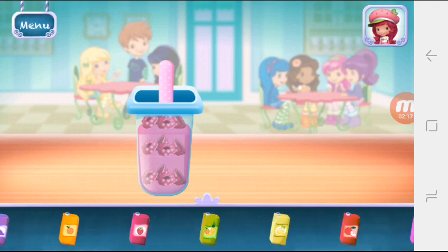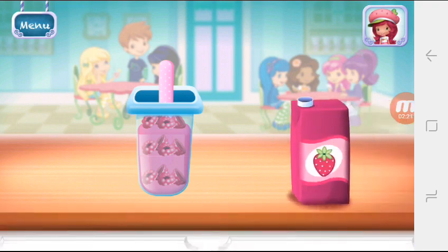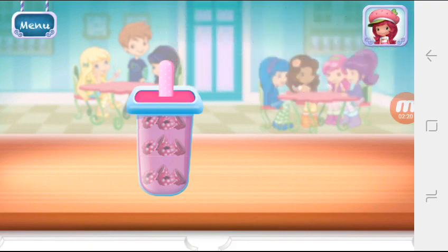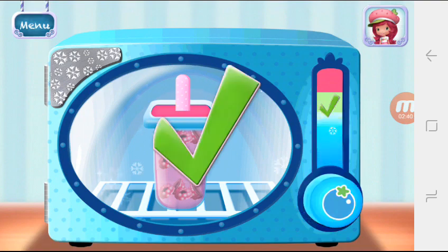And the last juice flavor. Hold the freezer button to chill your dessert. Remember to let go before it over freezes. Great job!